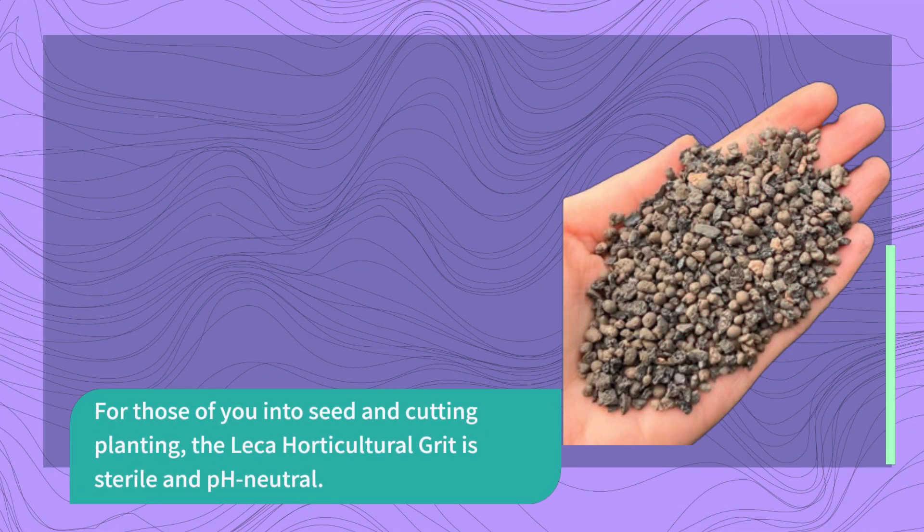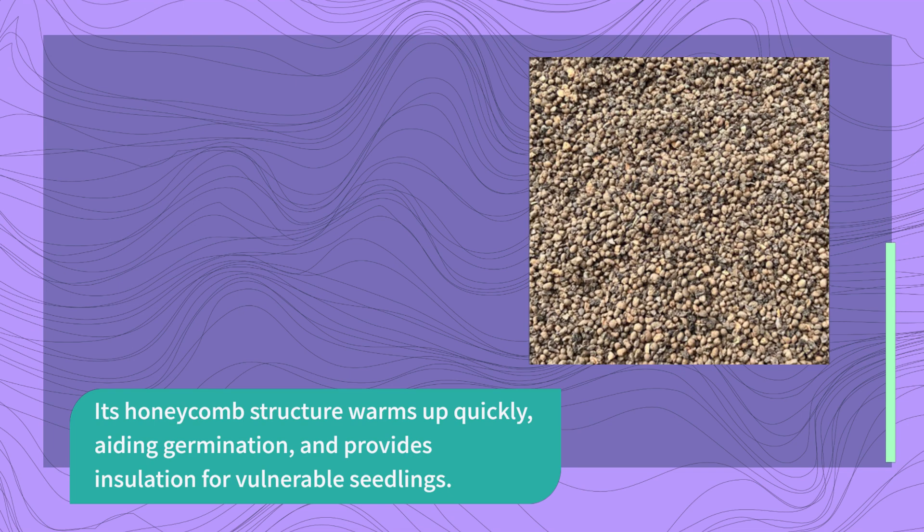For those of you into seed and cutting planting, the Lekka Horticultural Grit is sterile and pH-neutral. Its honeycomb structure warms up quickly, aiding germination, and provides insulation for vulnerable seedlings.